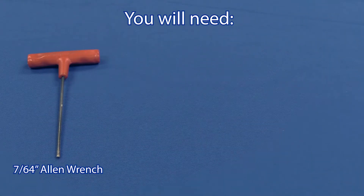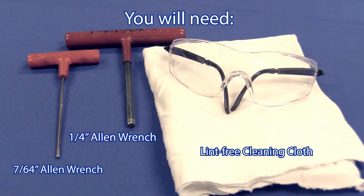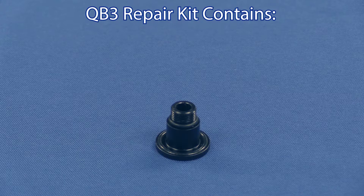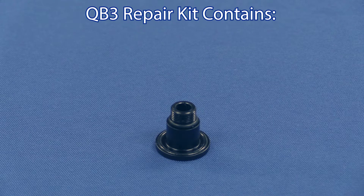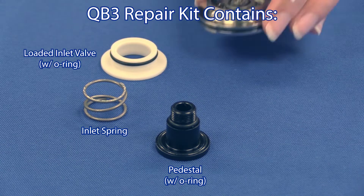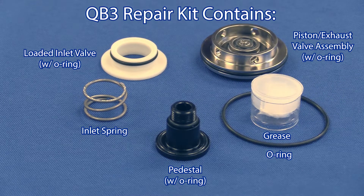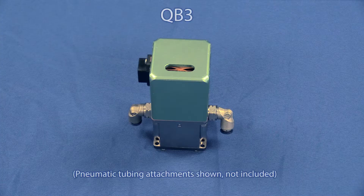You will need the following tools: a 7/64 inch allen wrench, quarter inch allen wrench, lint free cleaning cloth, and safety glasses. The QB3 repair kit contains a pedestal with o-ring, the inlet spring, a loaded inlet valve, a piston exhaust valve assembly, grease, and a volume booster o-ring.